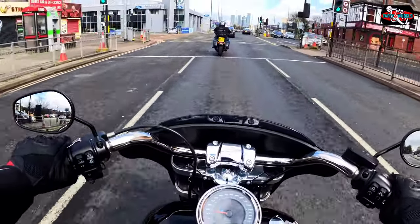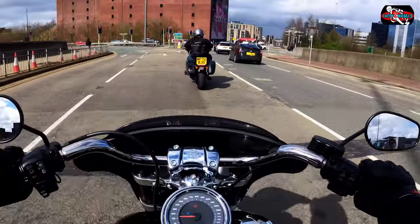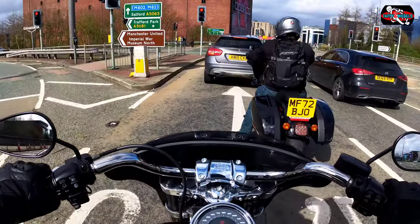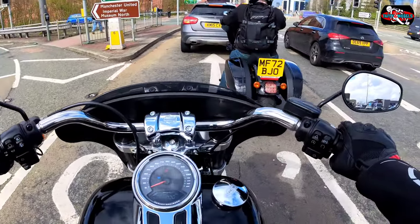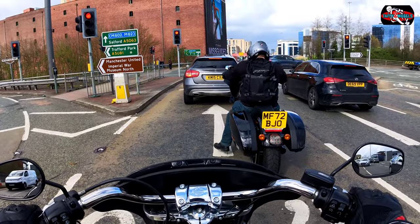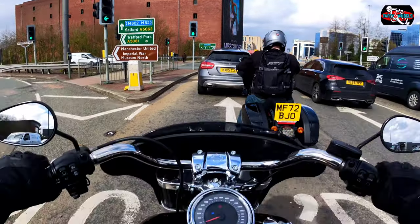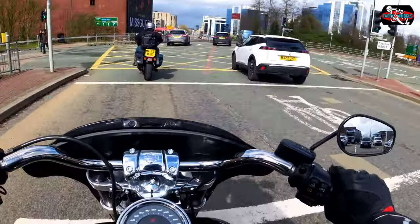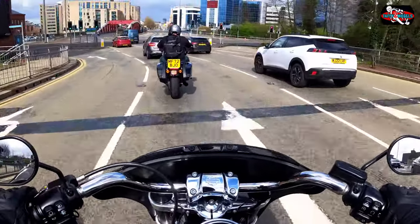The clutch has got a really good bite. I'm finding this extremely comfortable — the riding position is really nice. I can touch the floor because the seat height is only about 680mm. The brakes are very, very good on this.